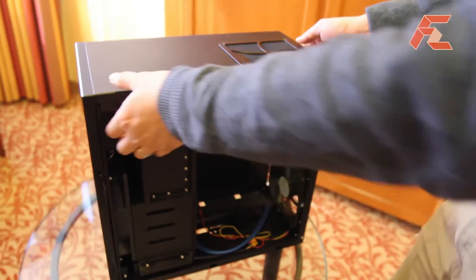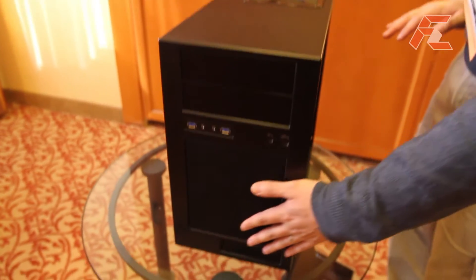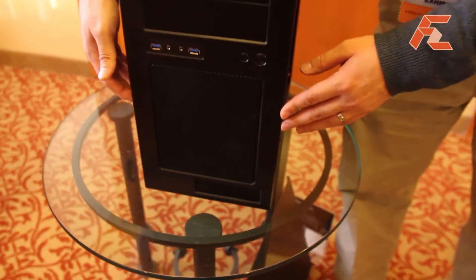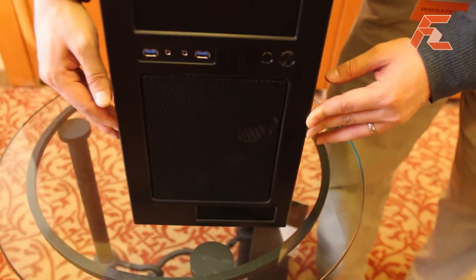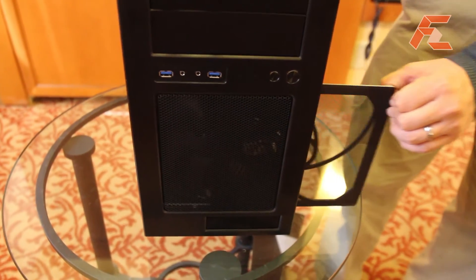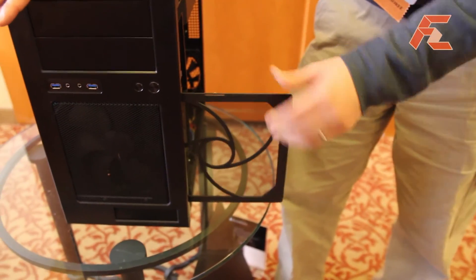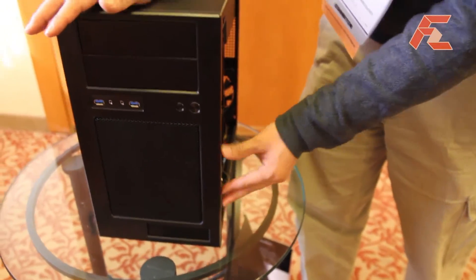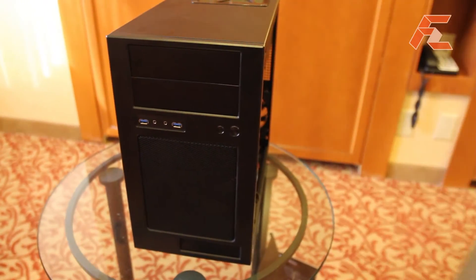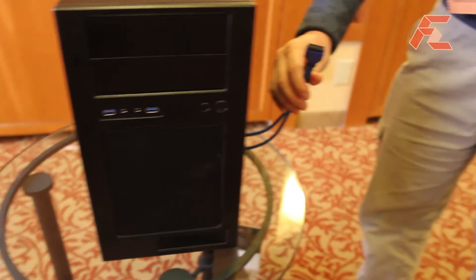With the fan filter on top being easy to remove, the front also needs to be filtered as it has a lot of air going in. So we designed a very easy-to-remove fan filter for this area as well — you just poke your finger on either side and you can pull the fan filter out very easily without any tools. It's also USB 3.0 compatible with an internal USB 3.0 connector.